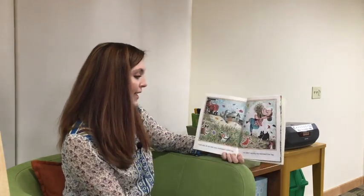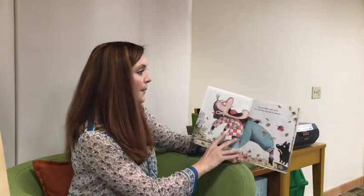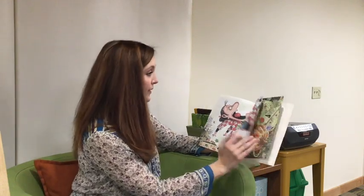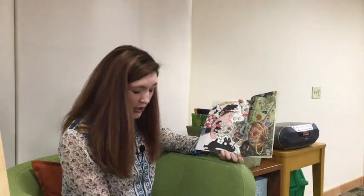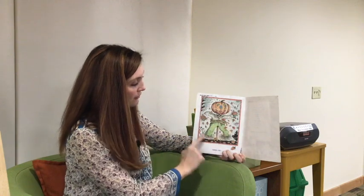There was an old lady who swallowed some hay — she didn't say why she swallowed that hay. But she did it with ease and then she started to sneeze. She swallowed all of the things to build a scarecrow, and then she sneezed it right out — it's kind of gross! I hope you enjoyed today's books about leaves, specifically fall leaves, and maybe learned a little bit about them as well. I hope you enjoy the craft that Rachel will present to you next.